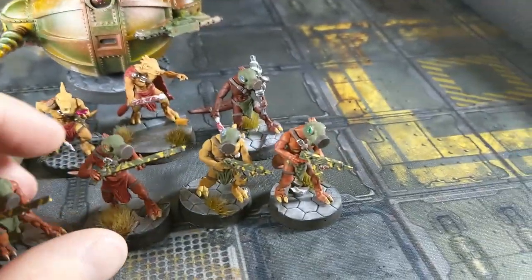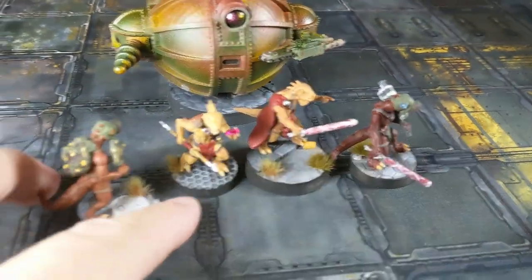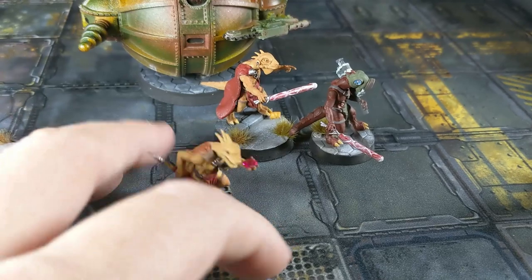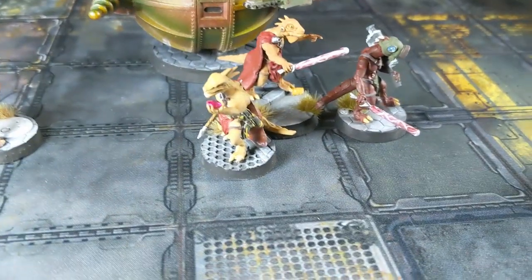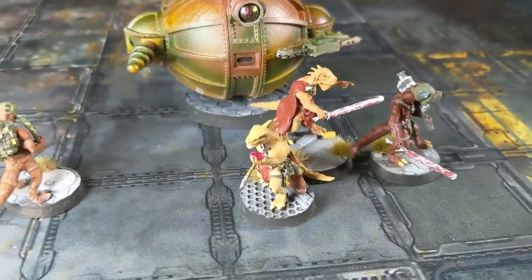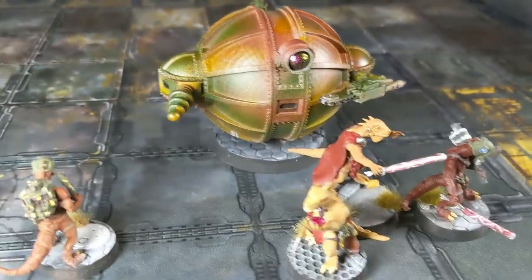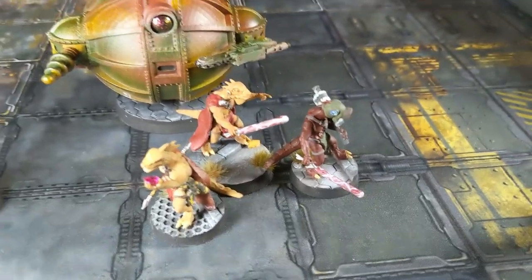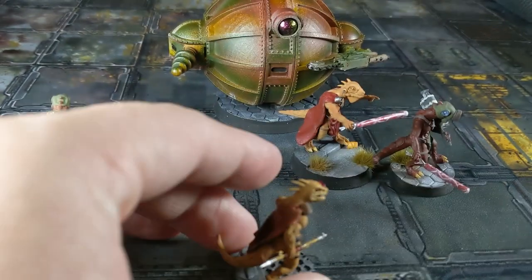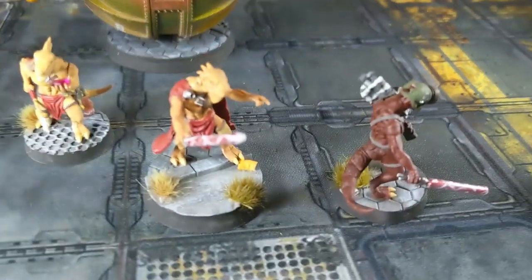Going back to the specialists - I told you last video there'd be something special about the lizard wizard: that is a real ruby in his hand. You might say rubies are expensive, but on eBay lab-grown rubies are dollars a piece - so that's probably about a dollar ruby. He's got red eyes and I gave him a bunch of red to go with the gem.